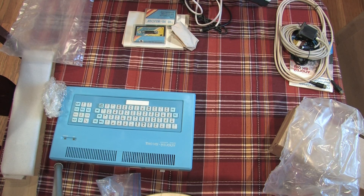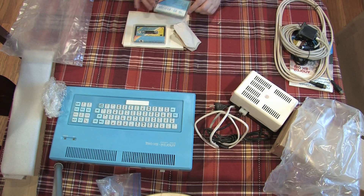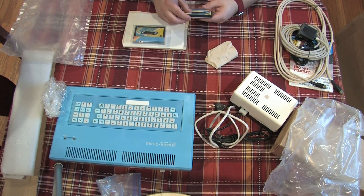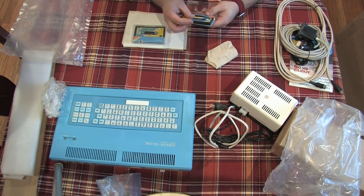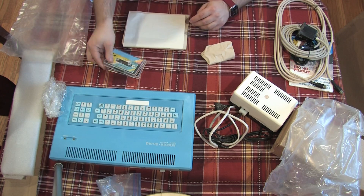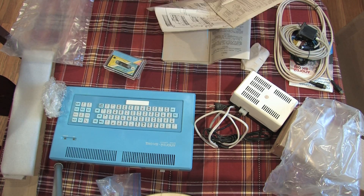I played a little bit with the power cord, but obviously I have nothing to plug this into in the US. I seem to have two copies of the same cassette, which I think has demo programs for the Apogee. I'm not sure what's on these yet, but I have recorded them into GarageBand just in case.